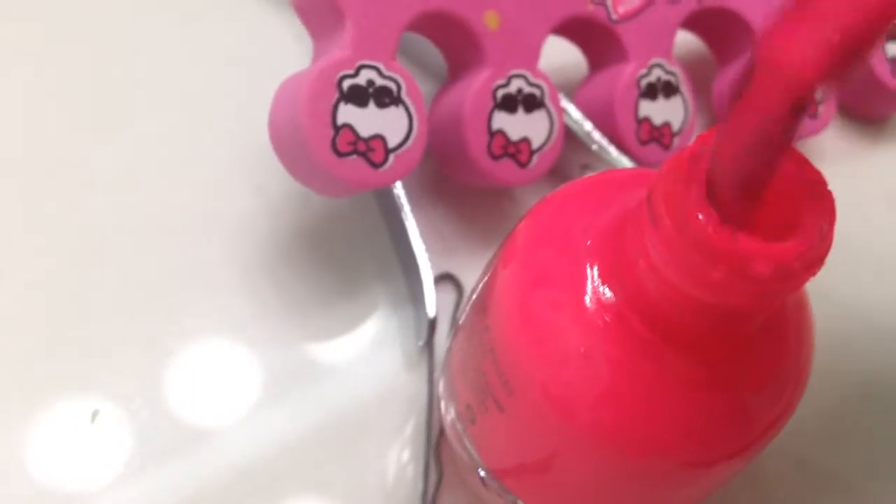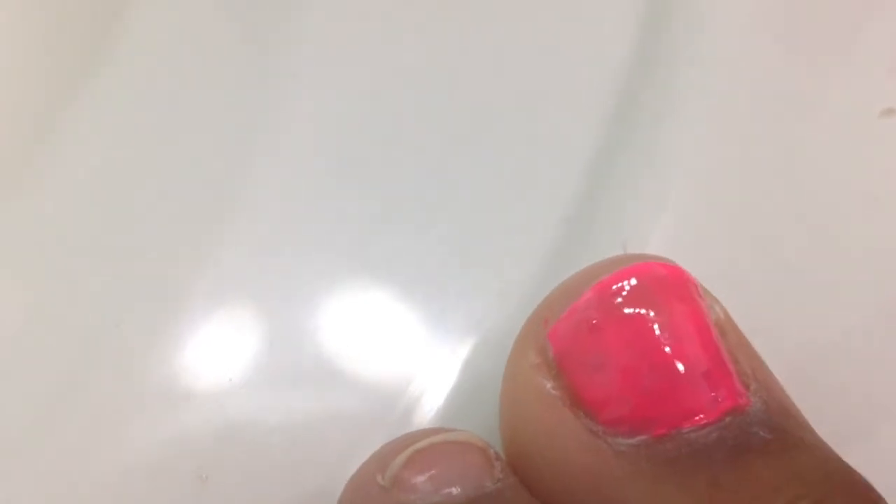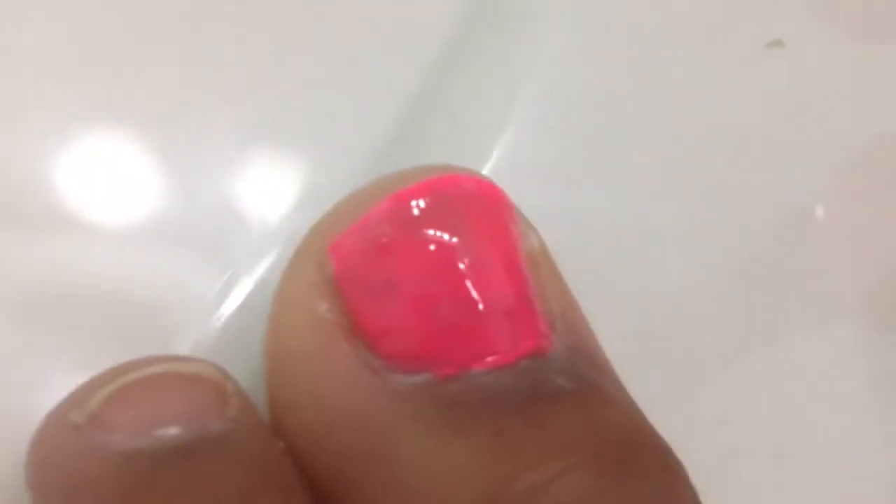Now get your color, make sure you shake it up really good, and put some on. I have a flat brush — flat brushes are the best. Just paint your toes like you normally do. I already trimmed them. Don't worry, it'll look way better than this after you finish.